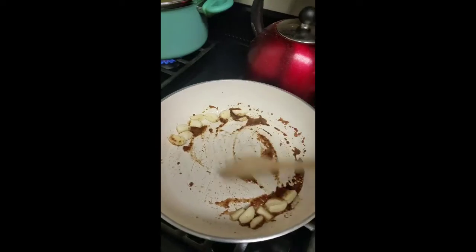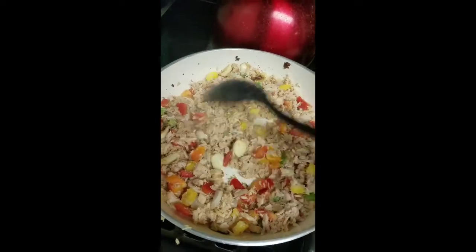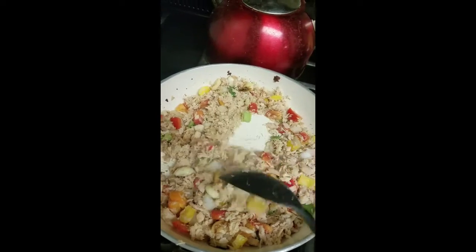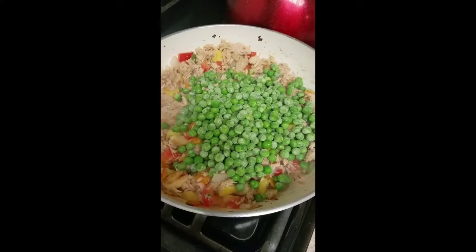Now I'm melting the Maggie cubes and adding the garlic that I had previously peeled and chopped up earlier. Now I'm adding the tuna and I'm going to let that cook with the Maggie and the garlic for about 10 minutes, covered.